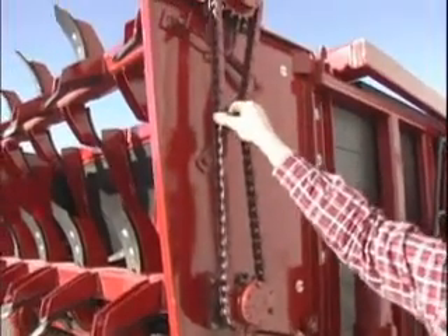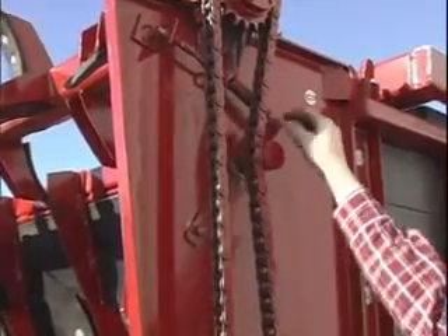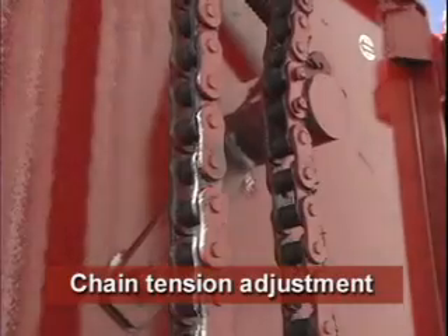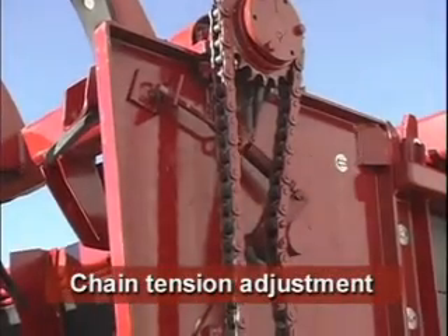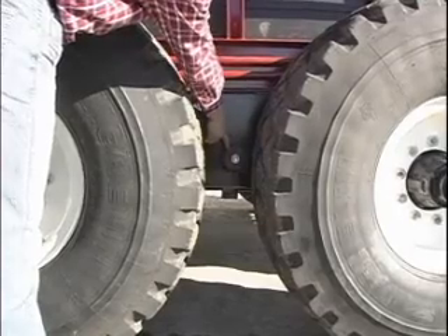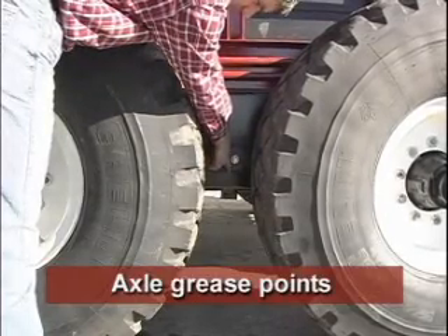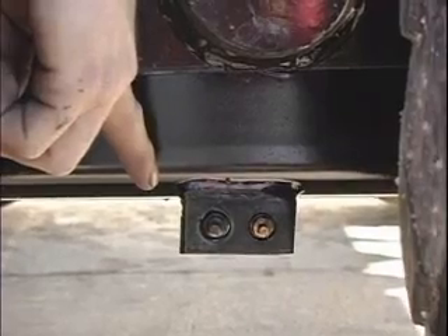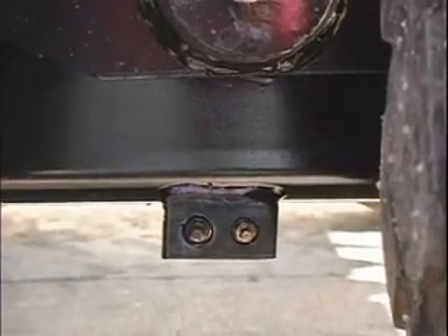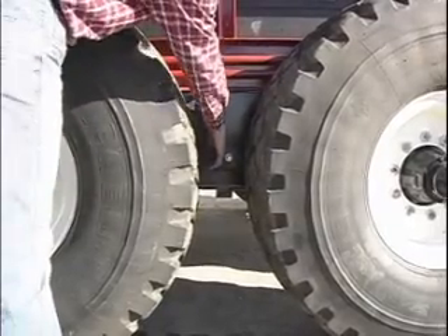The chain tension should be three-quarter inch each way and it is increased in tension by this spring eye bolt mechanism right here. The axle oscillates on a two and three-quarter inch pin and the grease zerks for that pin are underneath. All the grease points are stand-up grease points so you do not have to get under the spreader to do so, and those grease points are at 10 hours each.